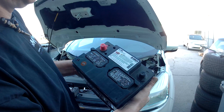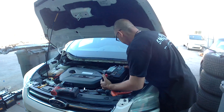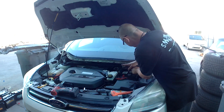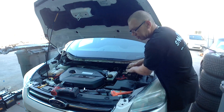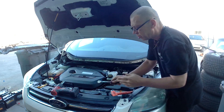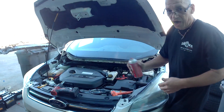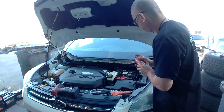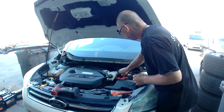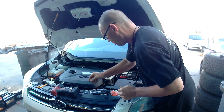The battery code is AM96R. Take off the negative terminal cover, just slide it in, and connect the negative terminal. They love oxidation here because we are in Florida, so I have battery protector. Just keep the oxidation away. You can connect now — take off the red cap too. Here it goes.